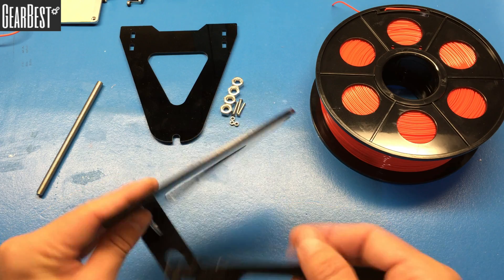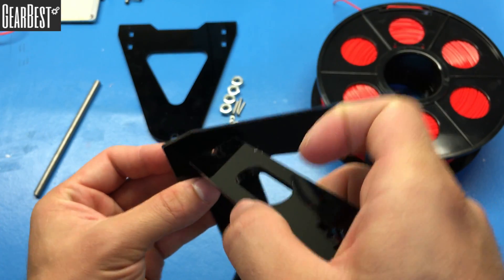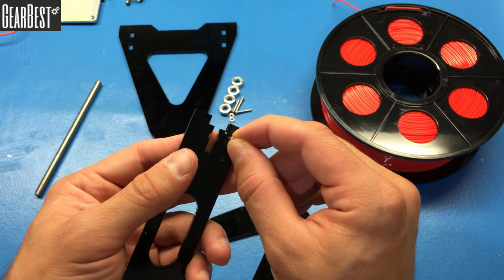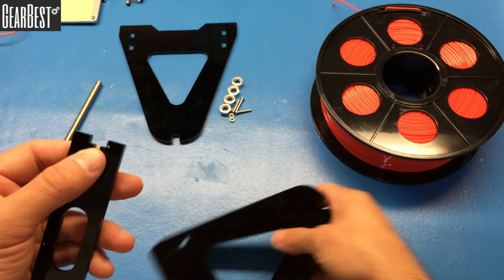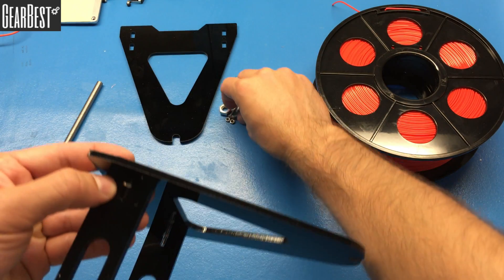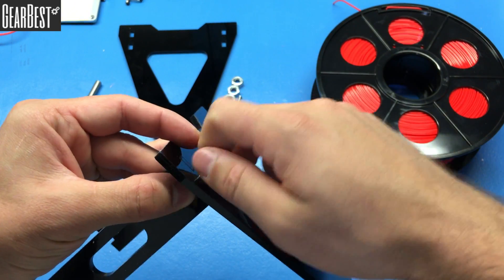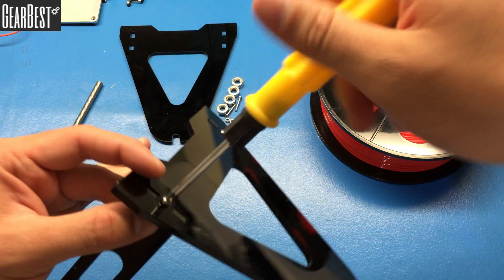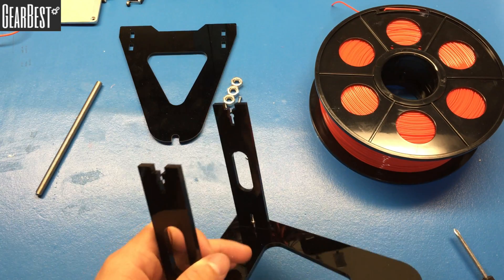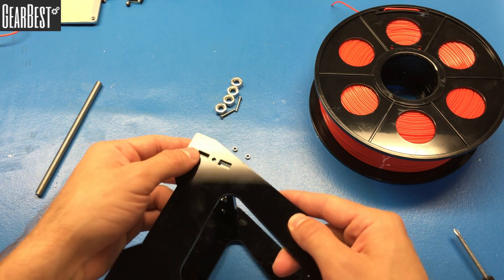Let's do the second one the same way. This is the middle connector and this is the pillar — connect them like this. Take the M3 nut, place it inside, then insert the pillar into the holes while holding the nut in place. Put the M3 screw in, turn it, then take the screwdriver and fasten it.